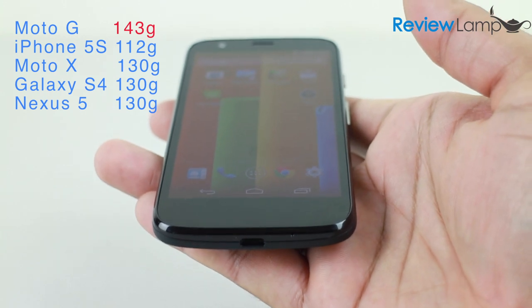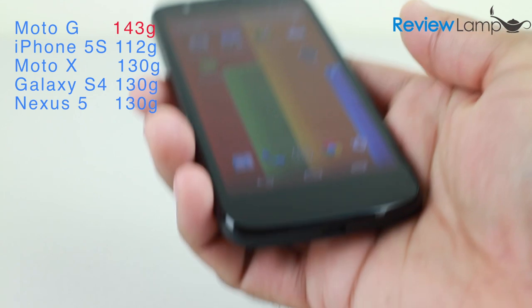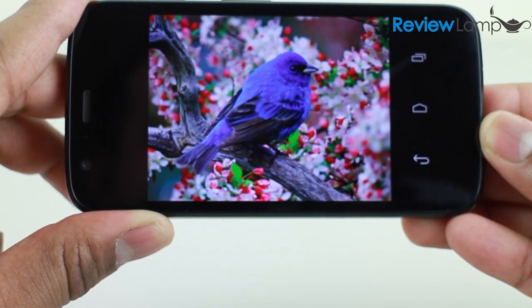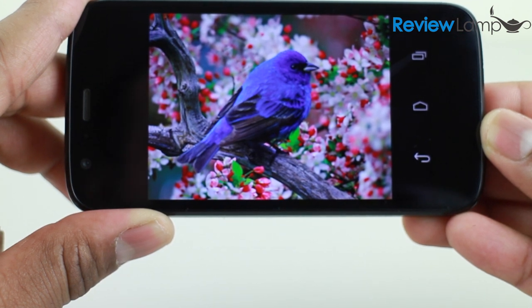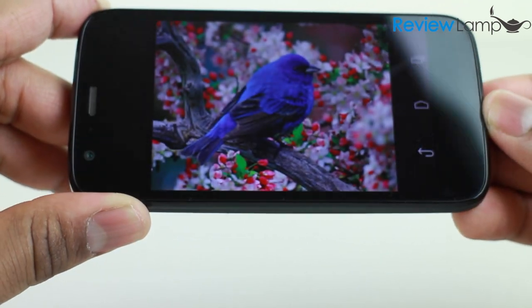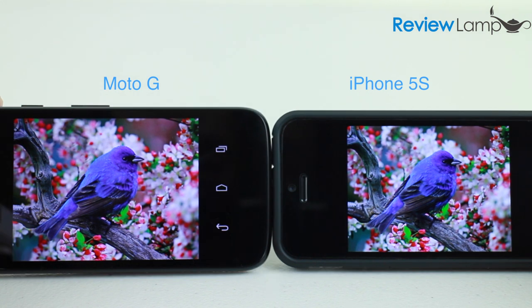The phone is marginally heavier than a few of the more popular smartphones on the market, though this extra weight is barely noticeable. The Moto G's 720p screen is excellent — colors are exceptionally well rendered, the screen is bright, everything is very sharp, and it has a wide range of viewing angles. Compared to the Retina display on the iPhone 5s, it's almost impossible to tell this is a display on a reasonably priced phone.